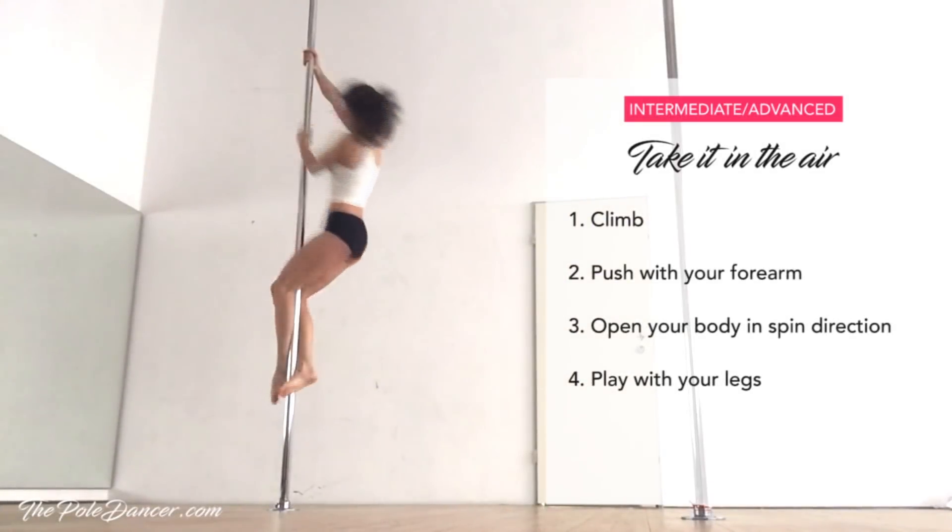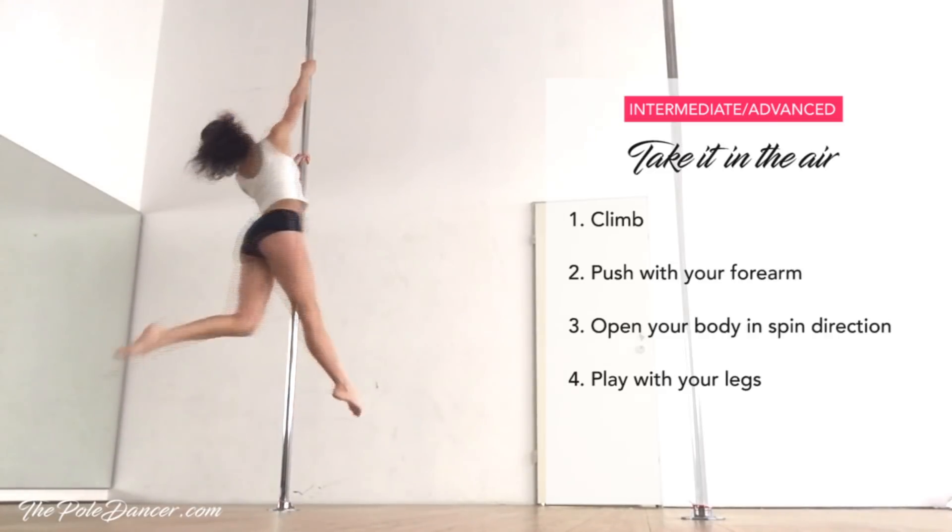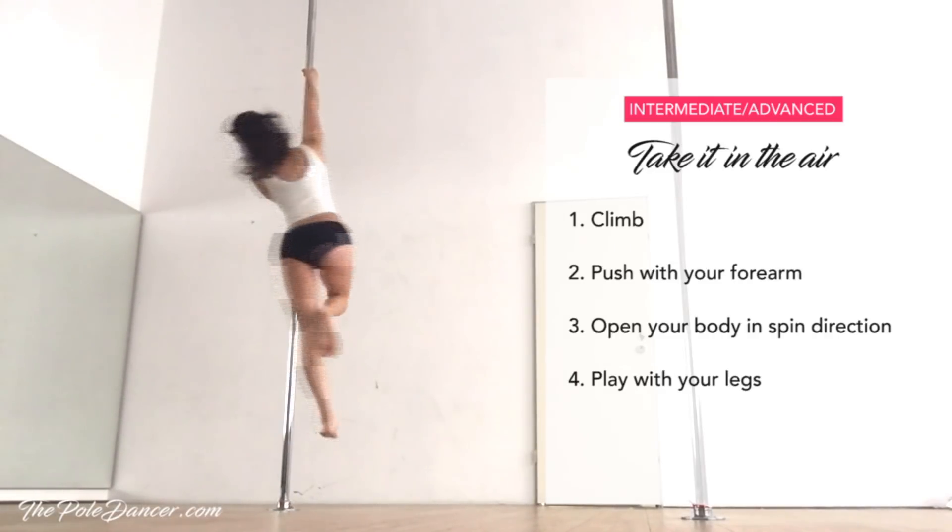Now you can move higher by climbing, pushing with your forearm and opening your body in spin direction. If you can hold longer, take your time to play with your legs.